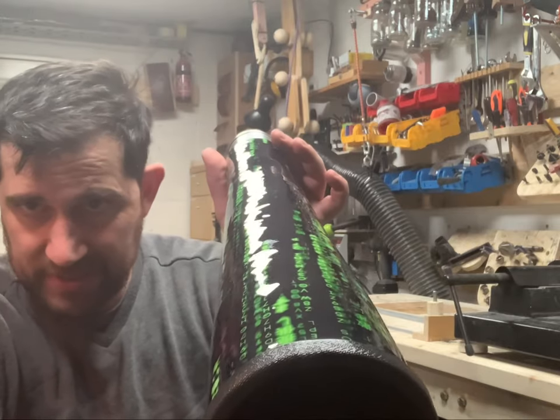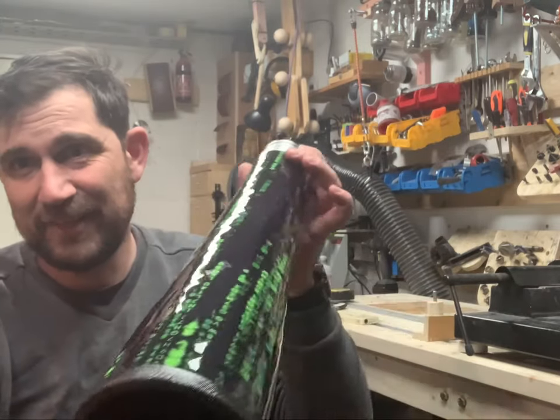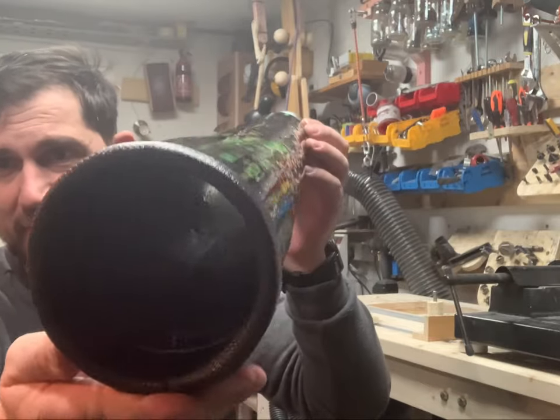Yeah, Mr. Matrix! Very, very good pattern. I'm really happy with that.